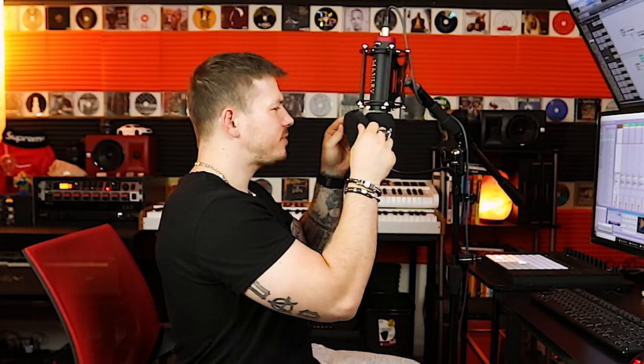You want to make sure your distance from the microphone is typically about a hand's width — six to eight inches from the microphone itself. The pop filter can go in between that. That's a good distance for you to get a quality recording without causing plosives.